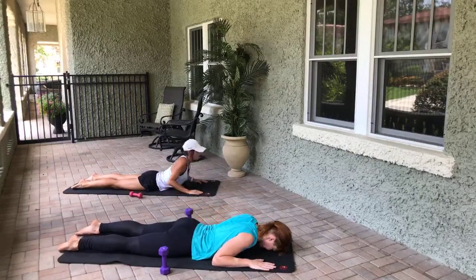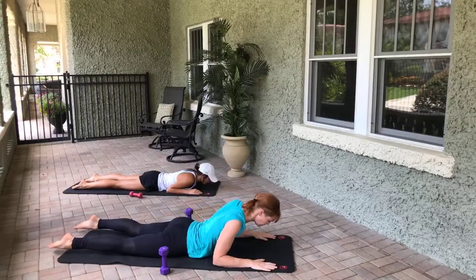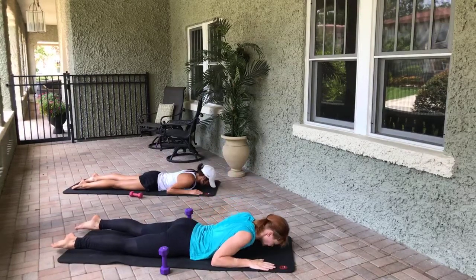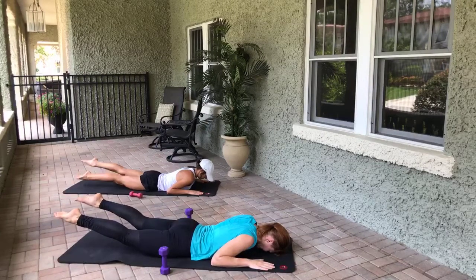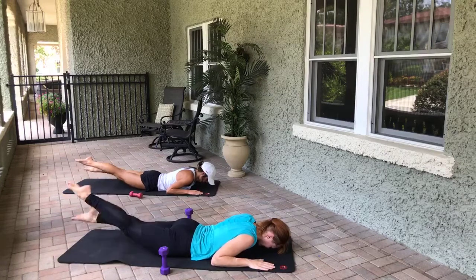One more — inhale, exhale, we come all the way back up. Inhale, exhale, we lower it down. Now keep your hands where they are, legs super engaged — lift the legs up two inches, squeeze the glutes, and start fluttering the legs. Eight, seven, six, five, four, three, two.